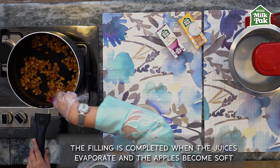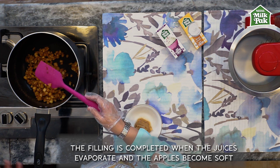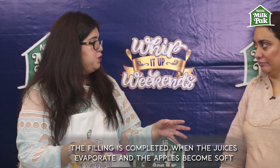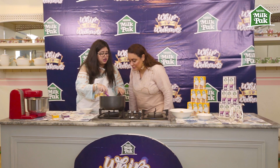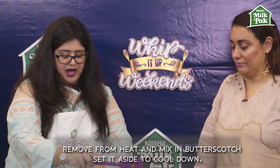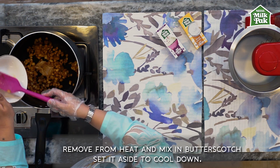It's basically done — all you have to check is that the water and juices from the apples have evaporated, because the sugar and apples will release their liquids. Once it's all evaporated and the apples are a little soft, that's the point it's done. You turn off the stove and then incorporate the butterscotch sauce.